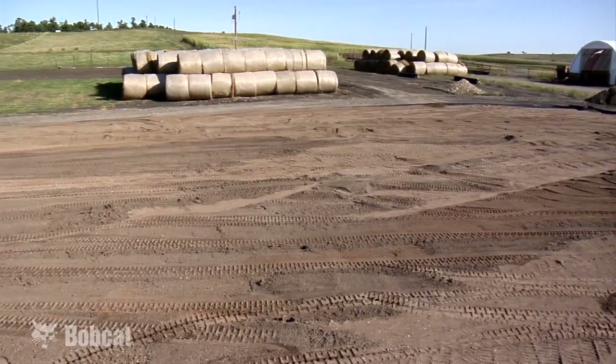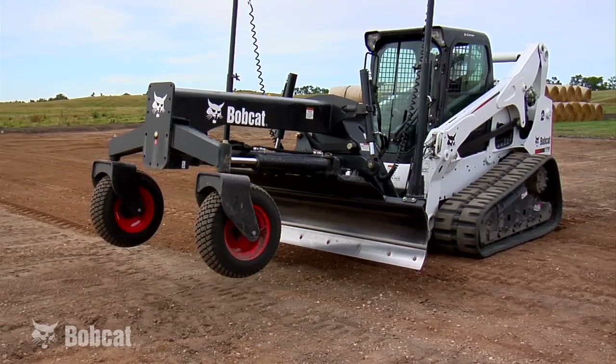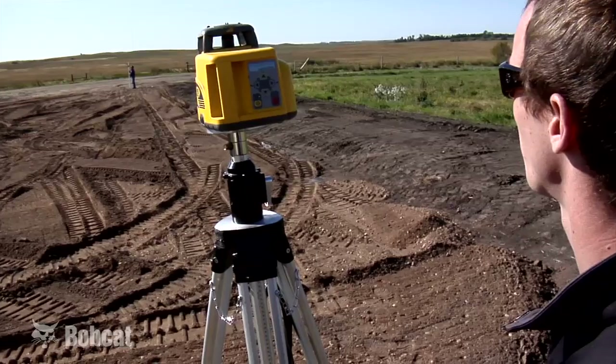Before you set up the laser and grader, complete a rough grading of this site. Position the grader and loader on an area that is on grade. Place the transmitter in an unobstructed area and line it up using the gun sights.